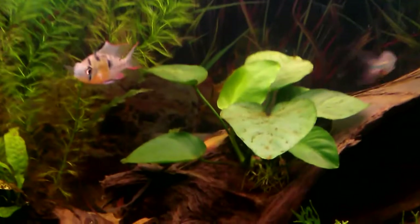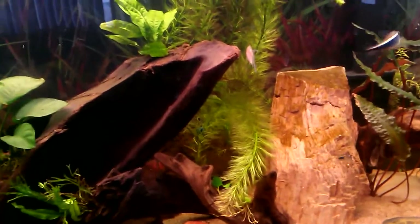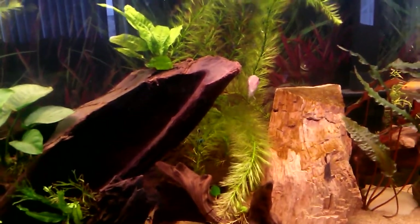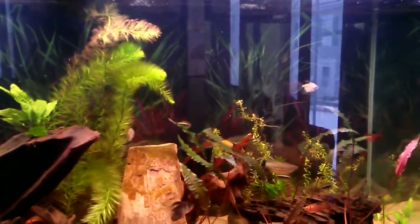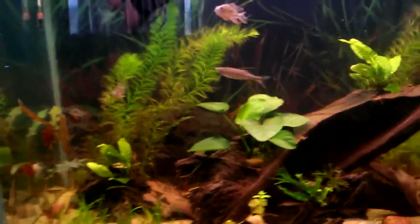I'm starting to get a little bit of algae on my Anubias, the slower growing one. So I might have to add some more plants to try to keep up with the algae. It just got a water change today too, so it looks a little bit cloudy. My water's a little stained with tannins and stuff, so you can't really see it too well anyway.